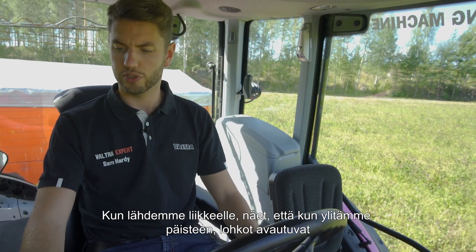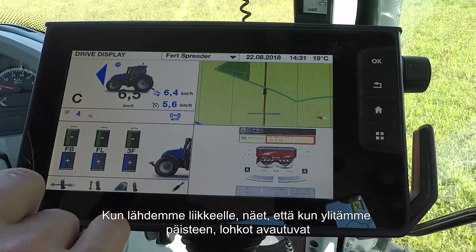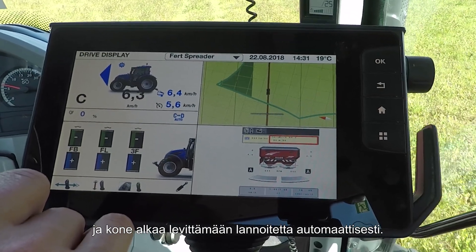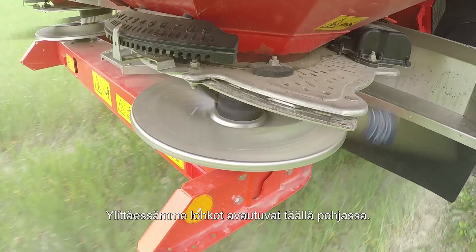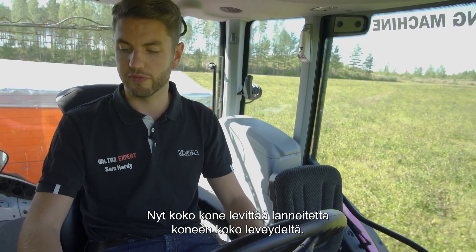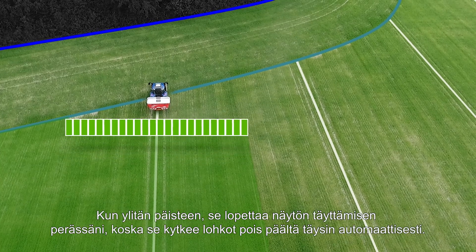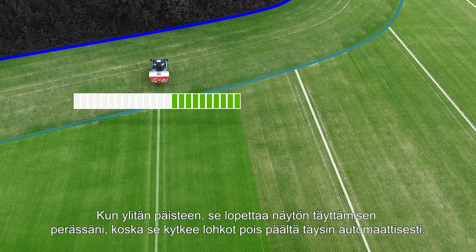As we start moving, you will see that as we go over the headland, the sections will open up and the machine will automatically start spreading fertilizer for me. As we go over, you can see the sections opening up down here at the bottom, and there is the whole machine spreading fertilizer across the entire width. Here I am coming up to the end of the field — this turquoise line is the headland. As you cross over the headland, it will stop painting in behind me and actually turn off the sections fully automatically.